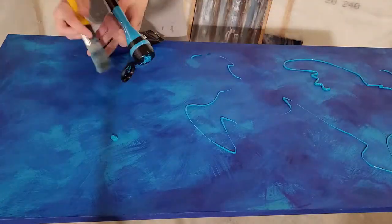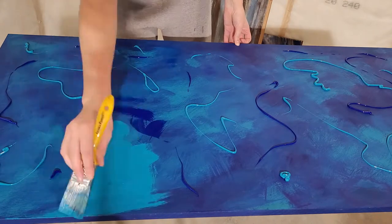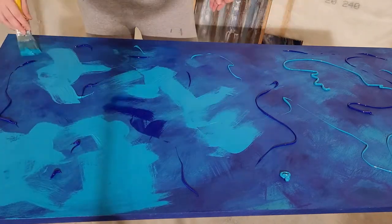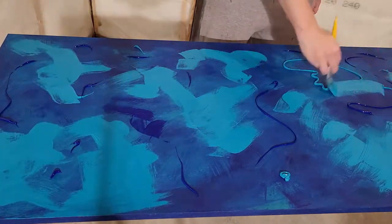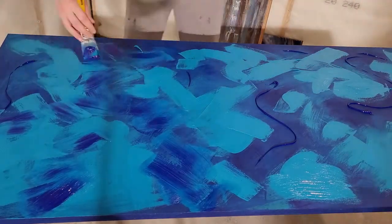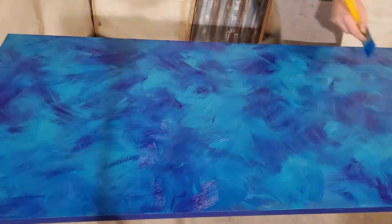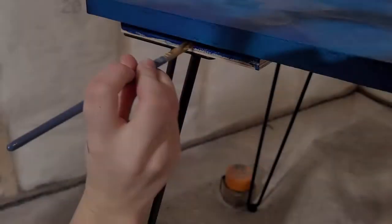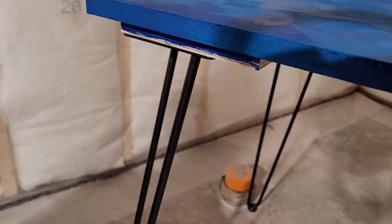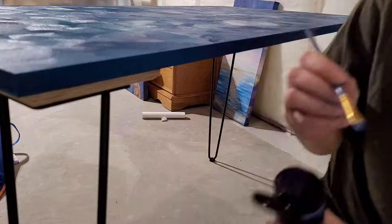It is now day two. I decided that I'm going to do a second coat just to make the colors more vibrant and make sure all the wood is covered up. I also noticed the four smaller pieces for the legs kind of stuck out, so I decided to paint them the dark blue.